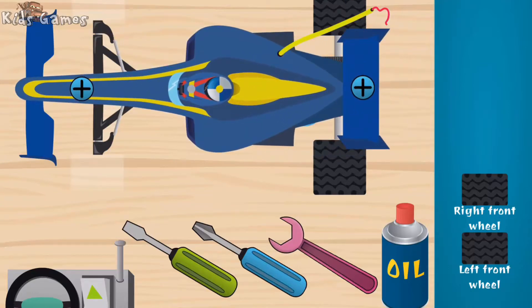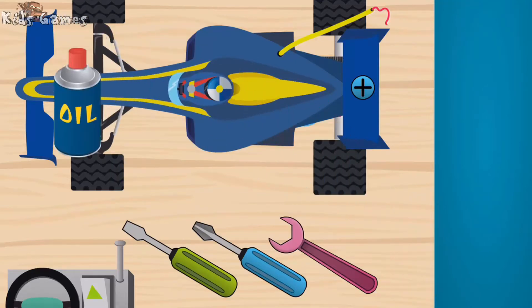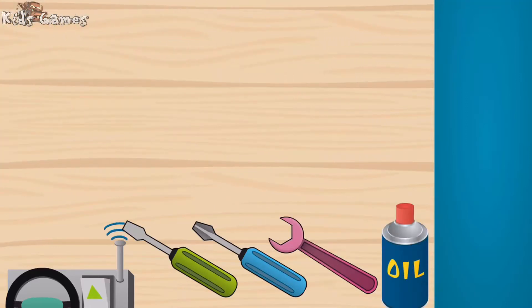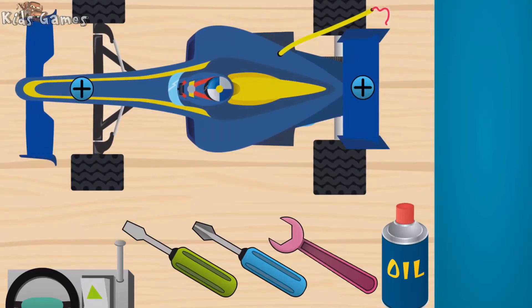Super. Right front wheel, good. Left front wheel, woohoo! Body.